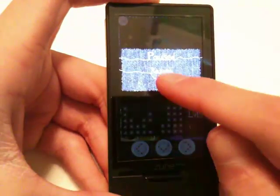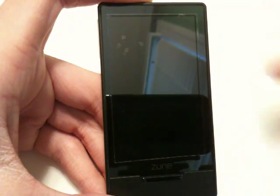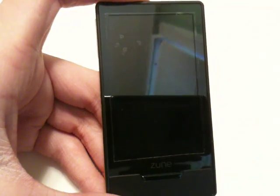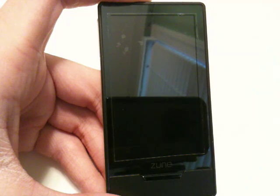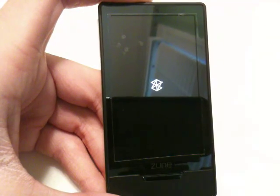Just in case you're curious, when you exit the application, this happens — it has to reboot. So thank you for watching guys, keep checking back for more videos.